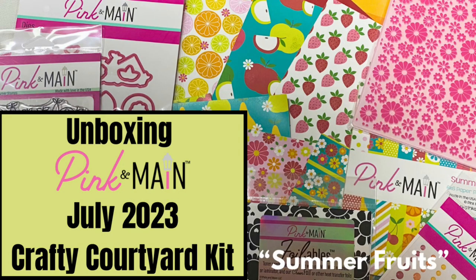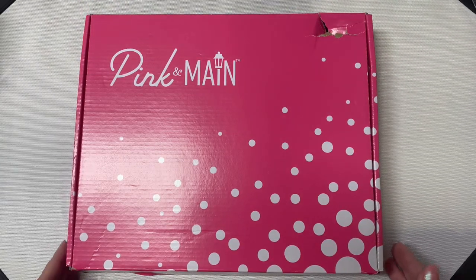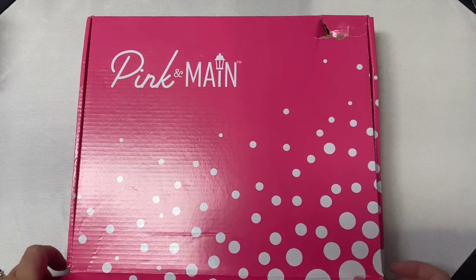Hello and welcome! This is Kendra and today I'm sharing an unboxing of the July 2023 Crafty Courtyard kit called Summer Fruit. This box looks like it took a little beating on its way here, but hopefully everything is okay inside.